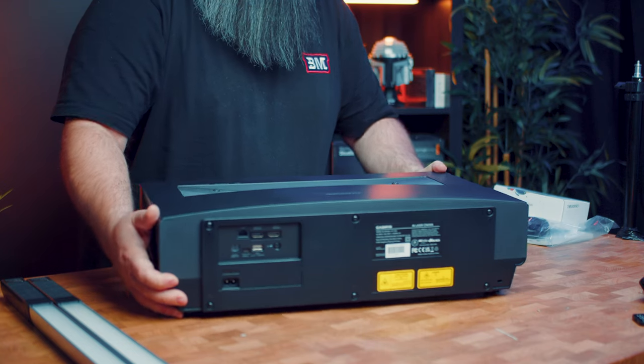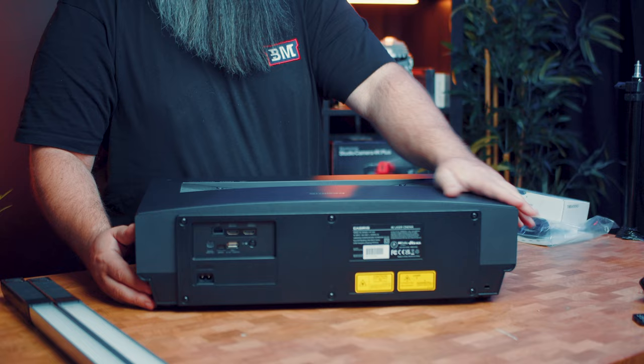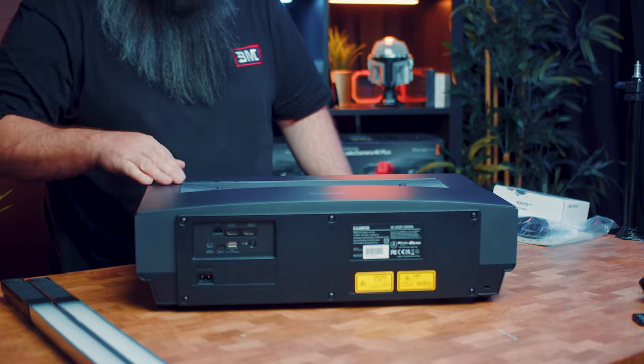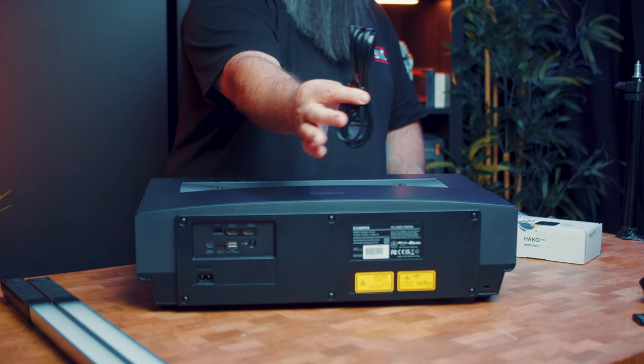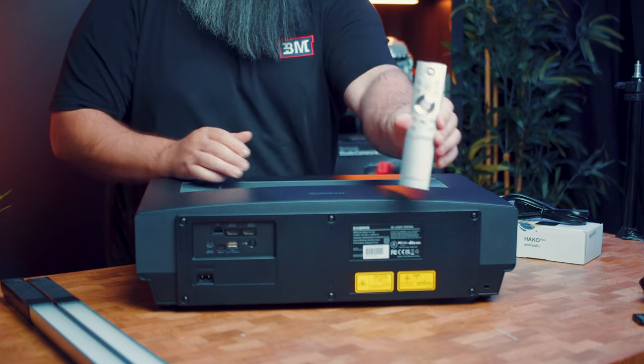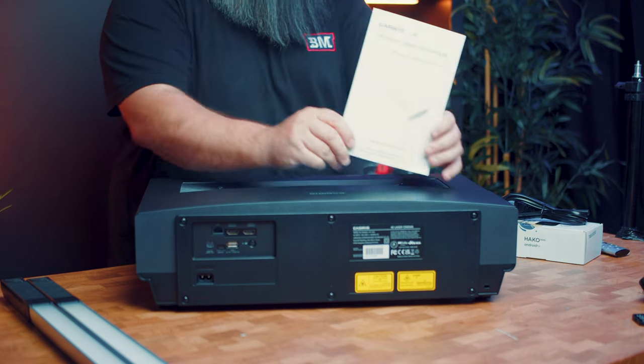The back IO panel is fairly standard with two HDMI ports, the first one having ARC and CEC support, a single USB Type-A port as well as an optical out. In the box you get a power adapter suitable for your country, a nice tactile remote with responsive buttons, however no backlighting, and an instruction booklet.